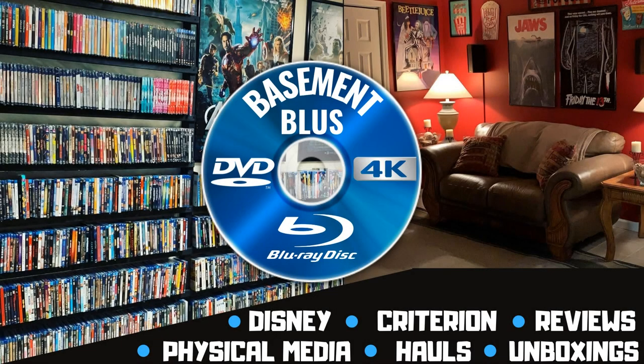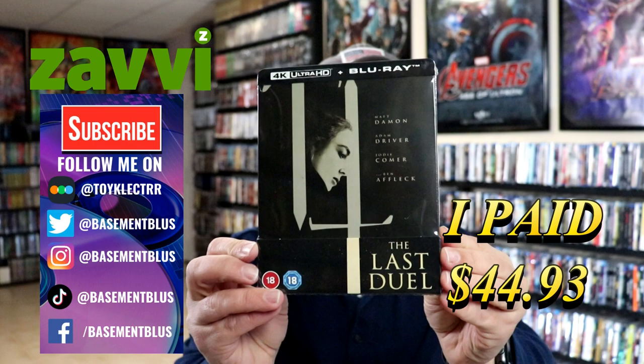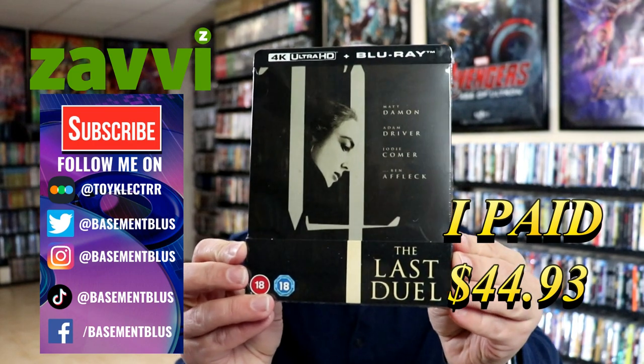Hey, Tony here. Today I'm doing an unwrapping of the 4K steelbook for The Last Duel, so stick around. I recently received my order — this is a 4K steelbook that I purchased off of Zavvi. Here's the front of the steelbook.